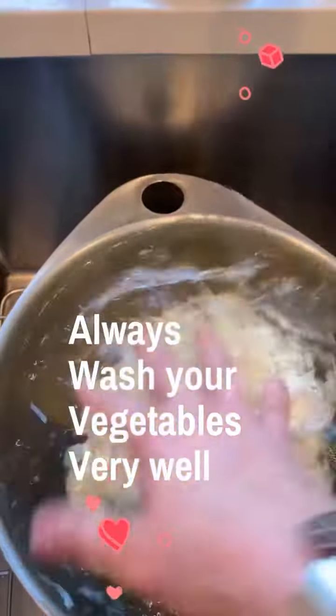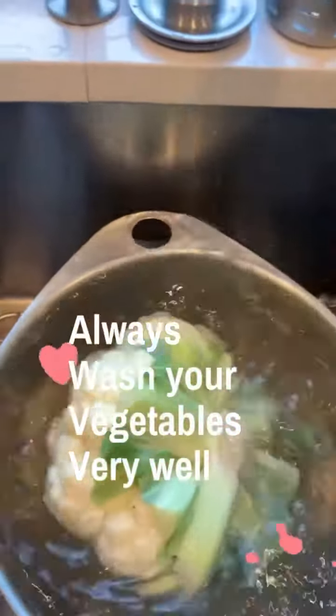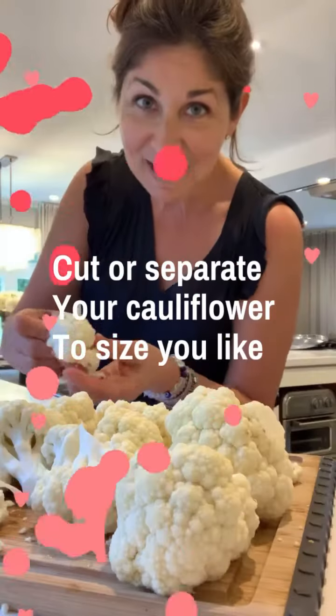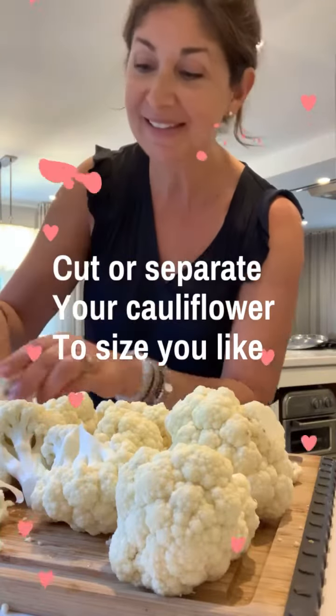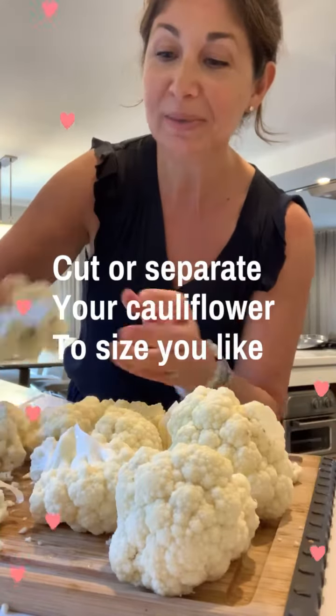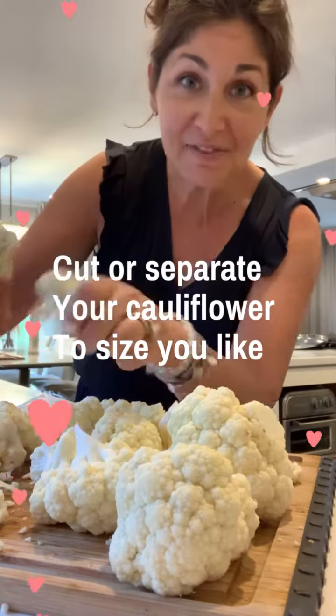Today I am going to make some yummy cauliflower with cheese. I'm cutting my cauliflower into little pieces — this way when I put them in the oven with the cheese sauce, it's going to be so yummy and the cheese will be in every bite.